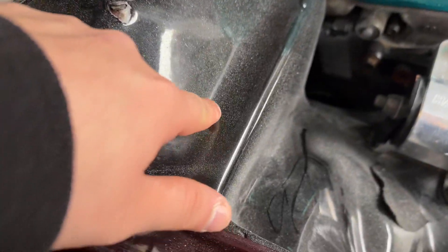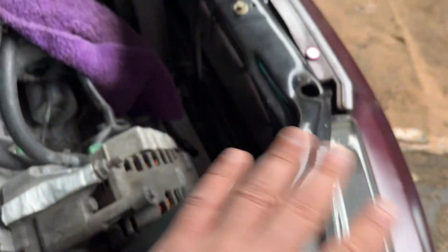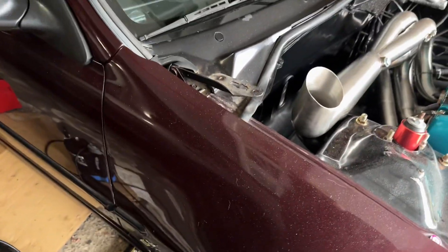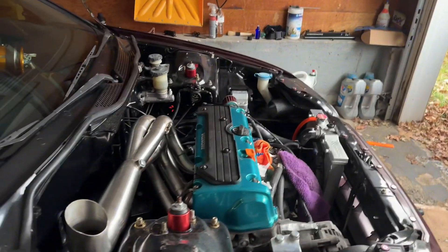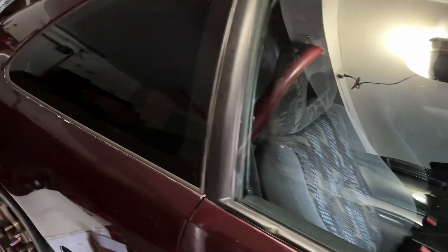I want to clean this so bad — it's really bothering me. There are shavings everywhere. I cleaned the whole frame with a vacuum but the vacuum won't pick them up. I also changed all these from black to purple — going purple and black with some titanium.